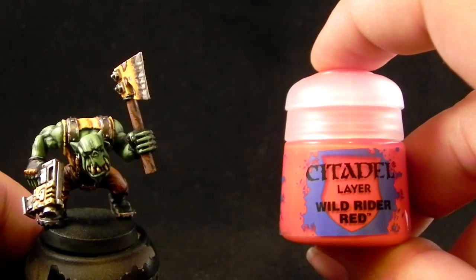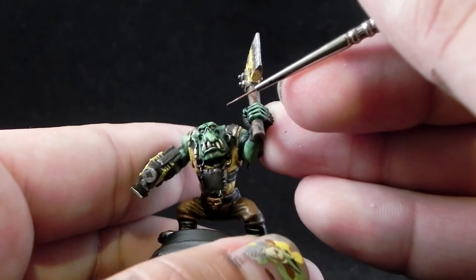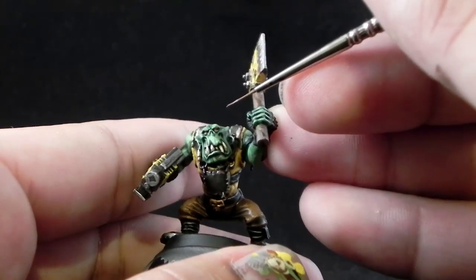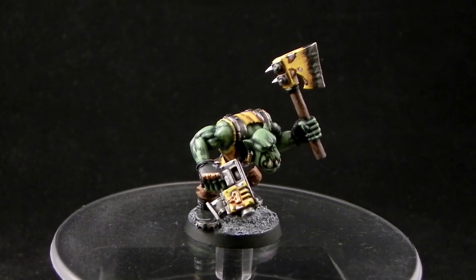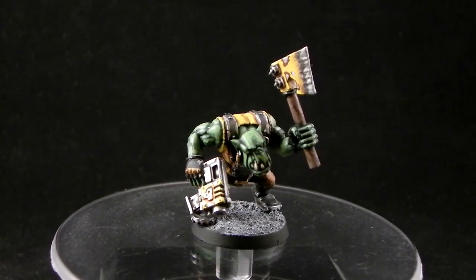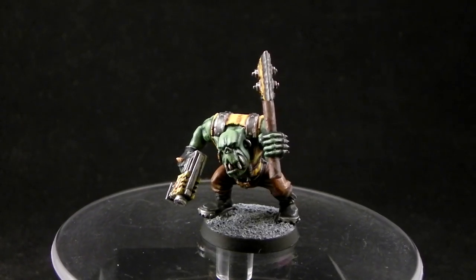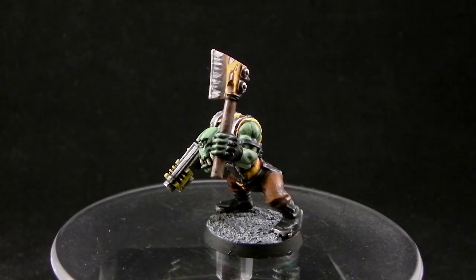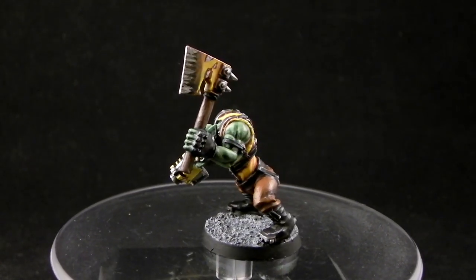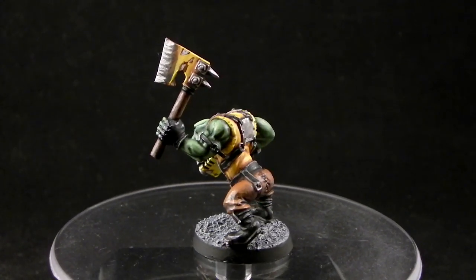To finish it off, I'm going to use Wild Rider Red. I didn't do it on camera, but you can see I painted the eyes with a fine detail brush very carefully. And that's it. I realized this model has a lot of steps and it's about tabletop quality. It looks pretty cool — it's one of the models I've liked most since I started painting tutorials and it's my favorite one.